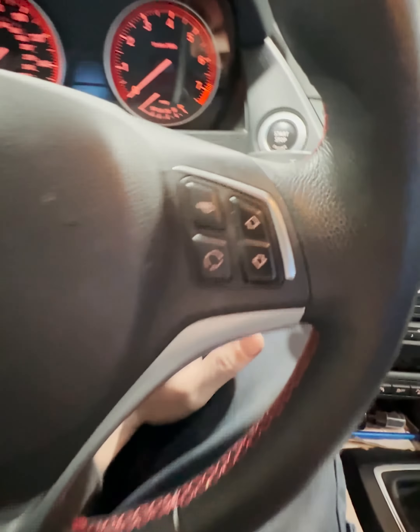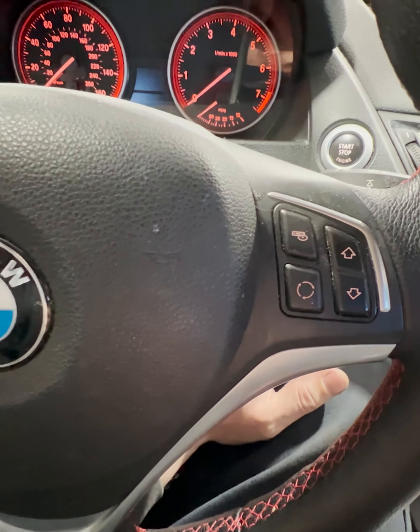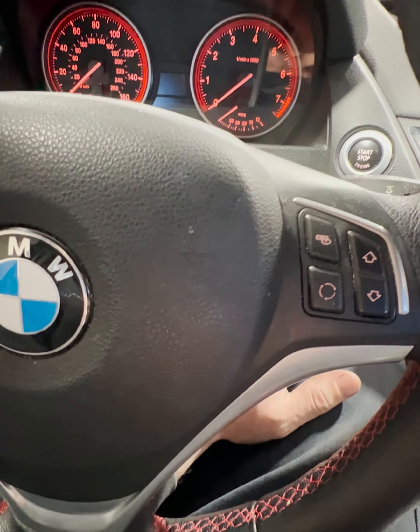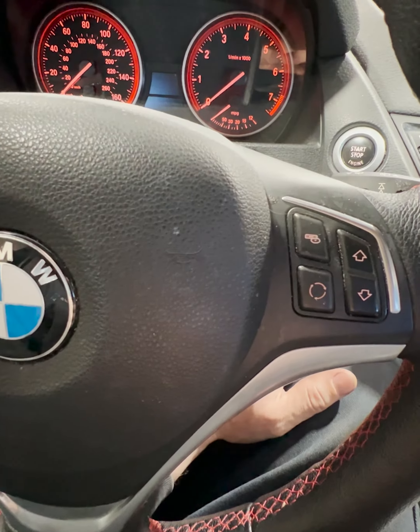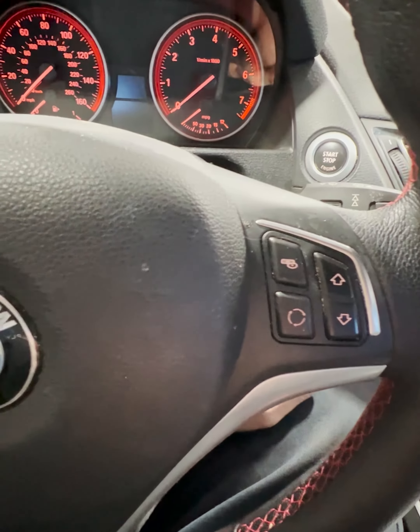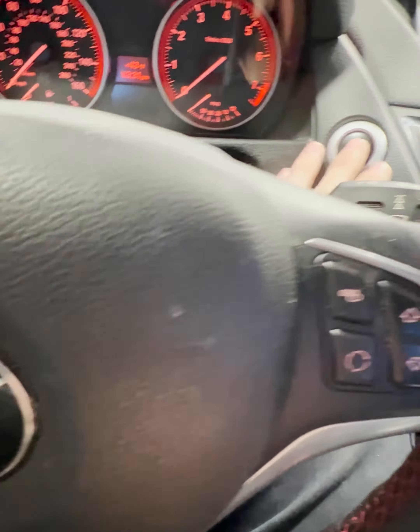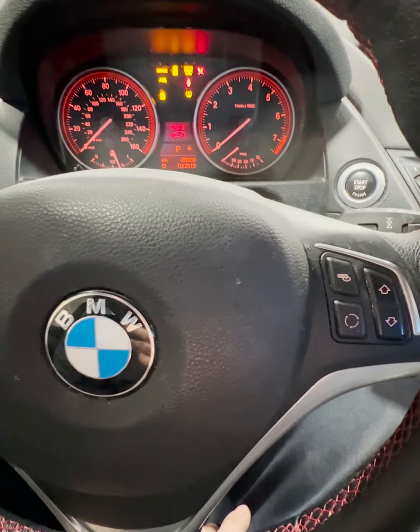Going to show you how to reset a service light on a BMW. A lot of them are the same, probably from 2006 to 2012 model year. Turn the key on to position two.